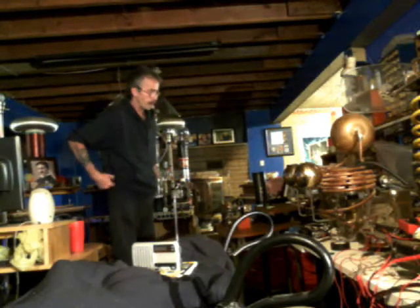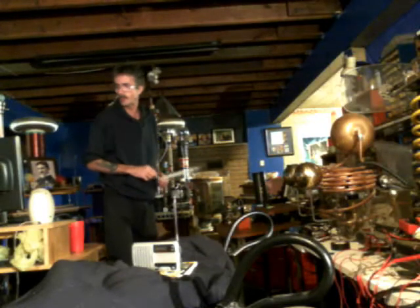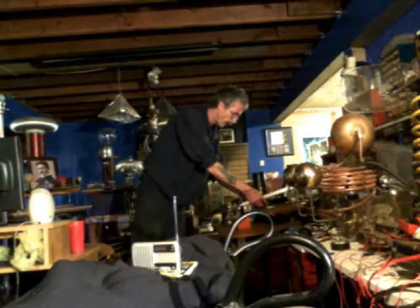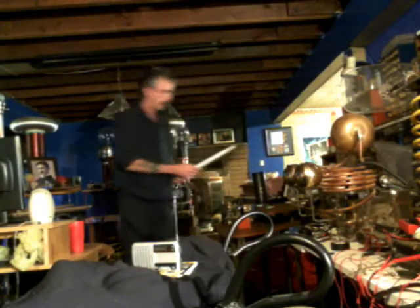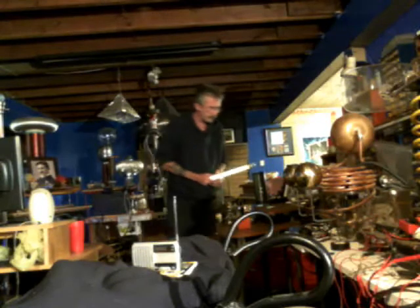Hello everybody, it's old Shaziz. I'm out here in my mad science laboratory again. I'm going to do a little wireless demonstration here. Got a little AM radio over there and I'm going to hook this 9-volt battery to this Slayer Exciter. I keep talking about how it's really easy to make a transmitter. Back in the old days, they used to have a spark gap transmitter which they used for telegraphs.